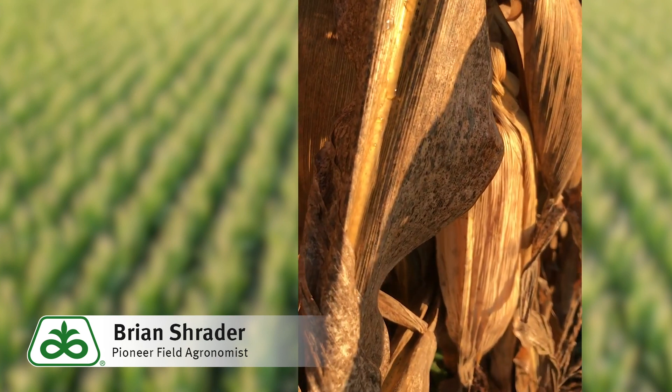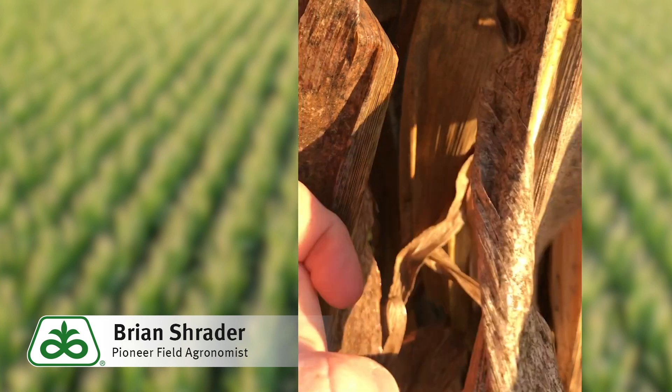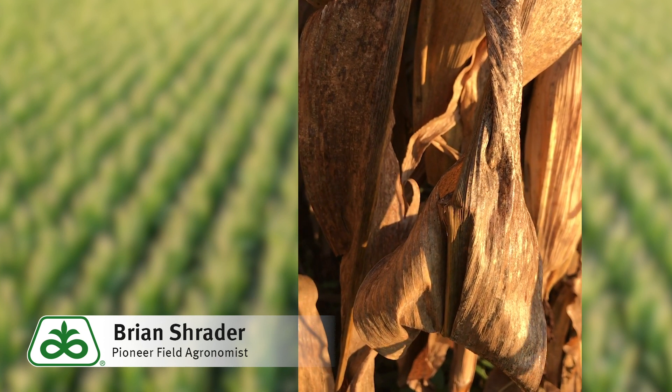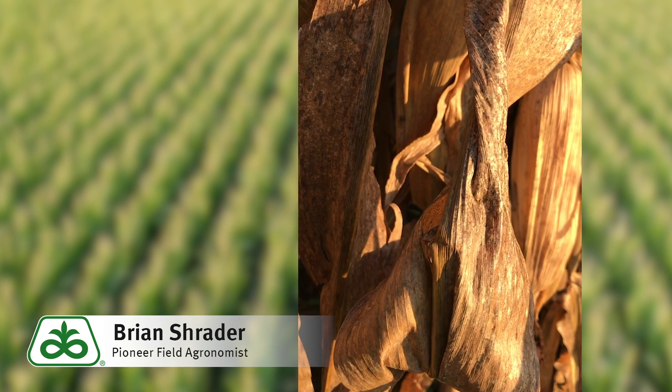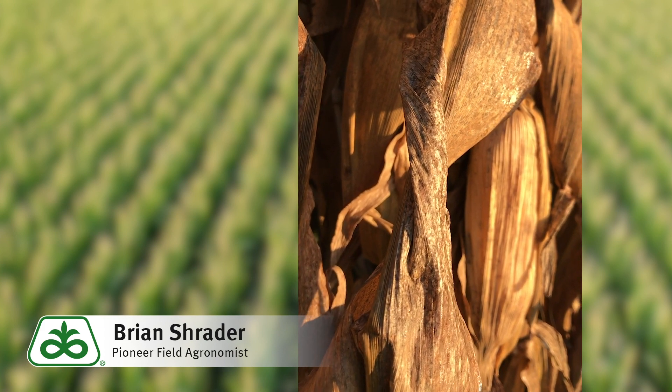This leaf is another good example. You can see the black specks of the fungi in these decaying leaves. As the harvester hits these leaves, it pulverizes them, and that's what creates that black dust caused by these saprophytic fungi.